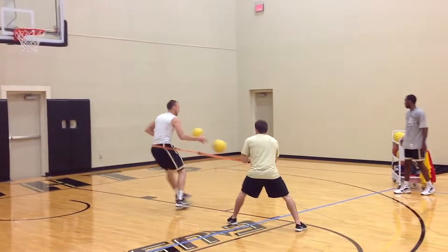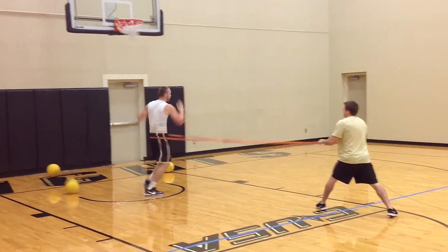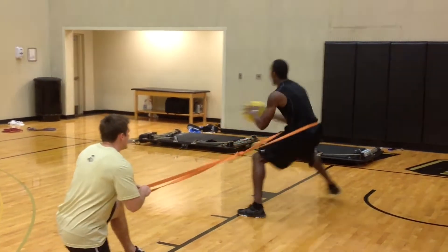This is a great power exercise for our bigs. We're doing a drop step dunk. The band is pulling him backwards so he has to produce a greater amount of force and power through his lower body to explode to the basket.